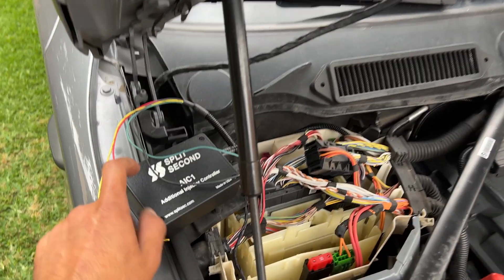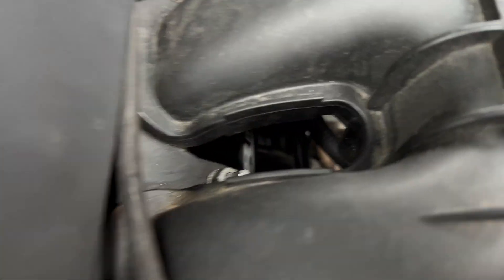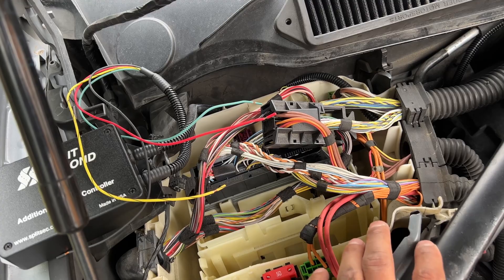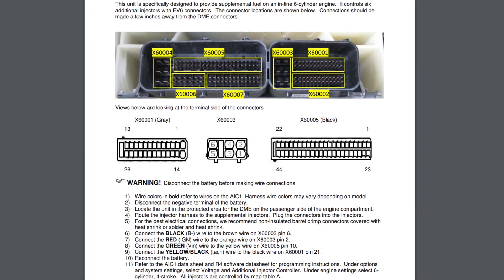All right guys, how's it going? Today we're wiring up the Split Second AIC1. We just put in the port injection — as you can see it's in there somewhere. Pretty basic. I haven't really seen too many videos on this, but they do send some instructions which are pretty basic to follow, and I haven't seen any videos on how to do it.